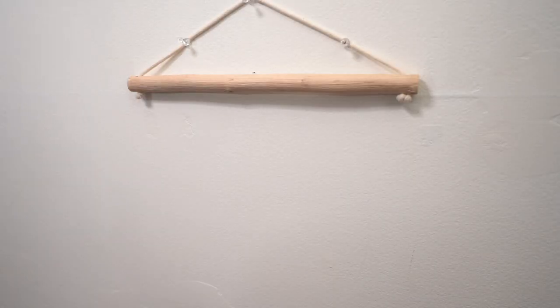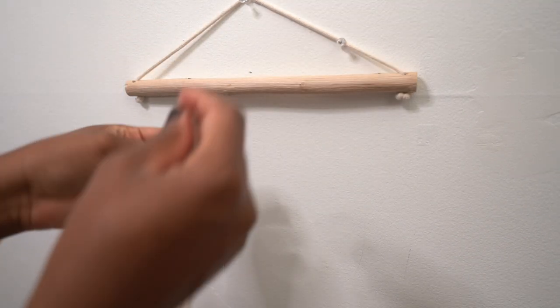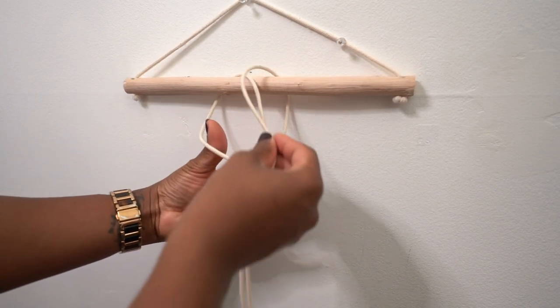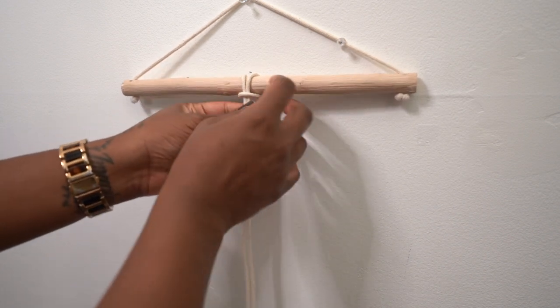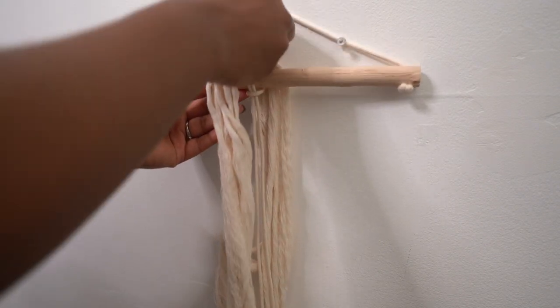Now let's get to the fun part — putting this all together. I secured my bar with a few thumbtacks, which works fine since we're not doing any heavy pulling. Once the bar was secured, I took more macrame cord and cut it to the same 44-inch length I cut my yarn to. This rope will be used to install the styrofoam balls. I tied the rope around the bar and secured it where I wanted my first row to hang.